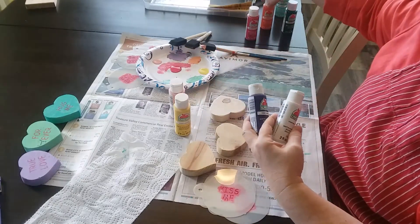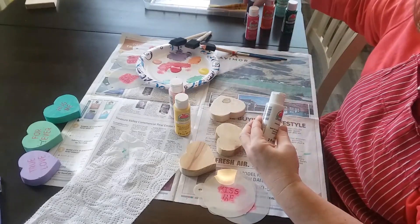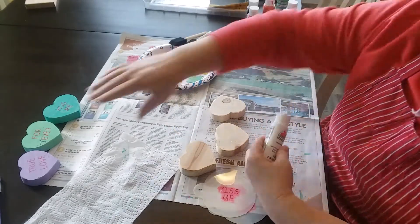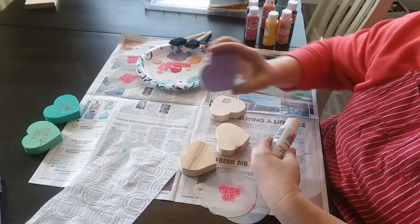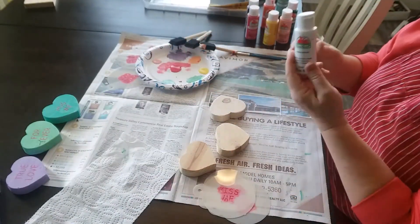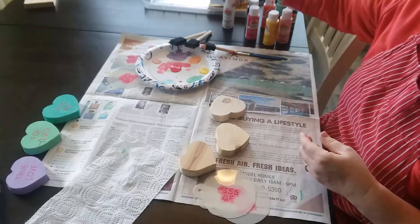Some of these were a little too dark. The purple and the orange were a little too dark. The purple one I did actually earlier, and here's how it turned out. So I added some of this snow white to it to get the color that I wanted.